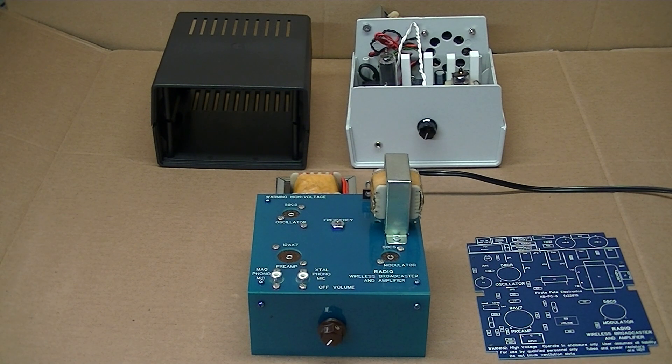We are currently updating and expanding our line of vacuum tube audio amplifier kits. Our new line will include our first push-pull amplifier kit using conventional tubes and our previous designs using miniature tubes. Here are some examples.